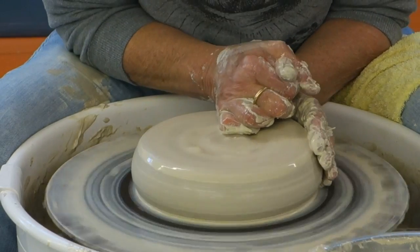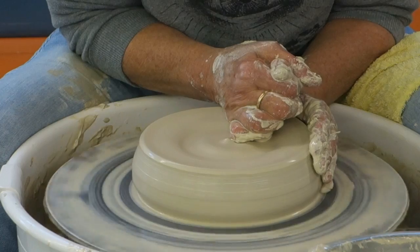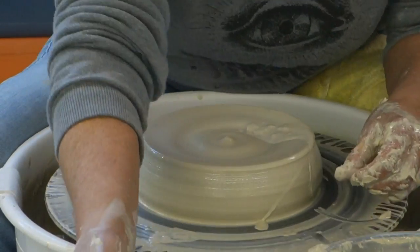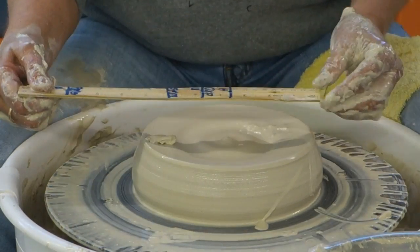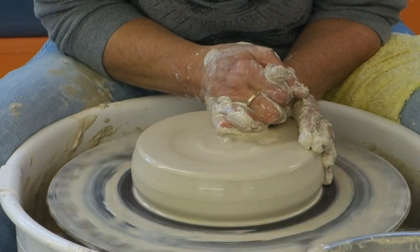So now I have my centered clay and it's about seven and a half inches wide right now.